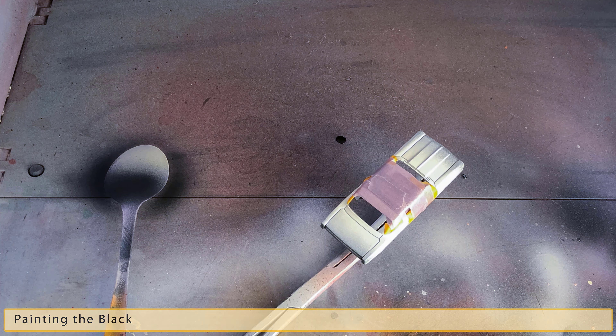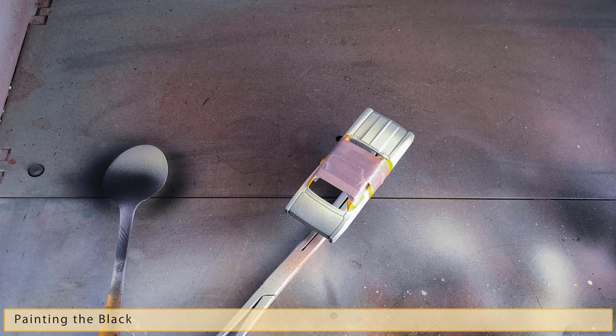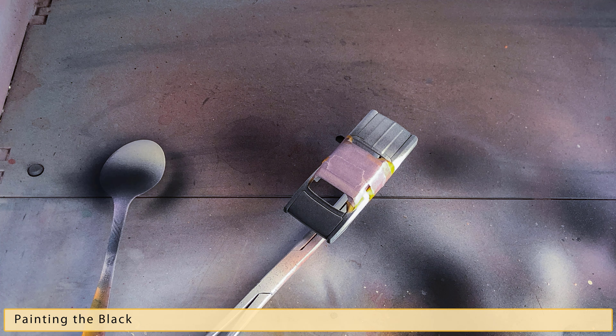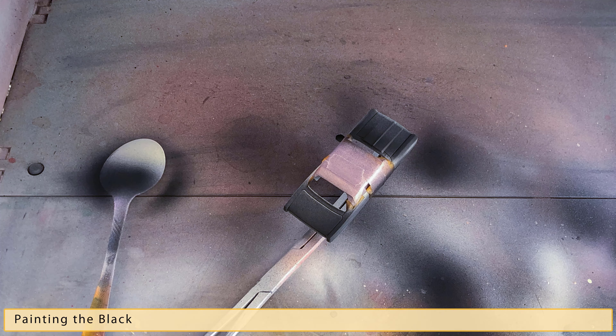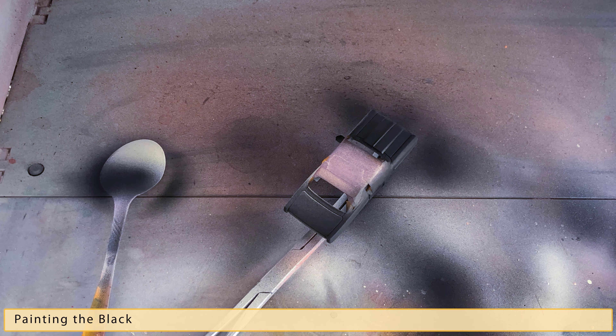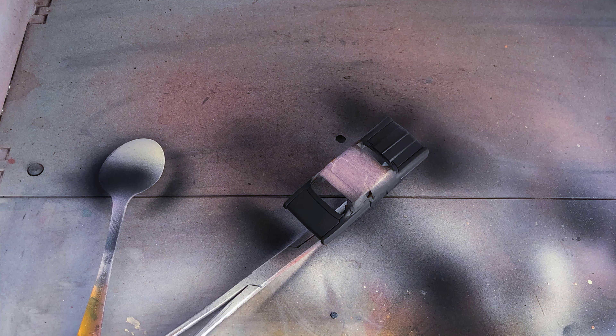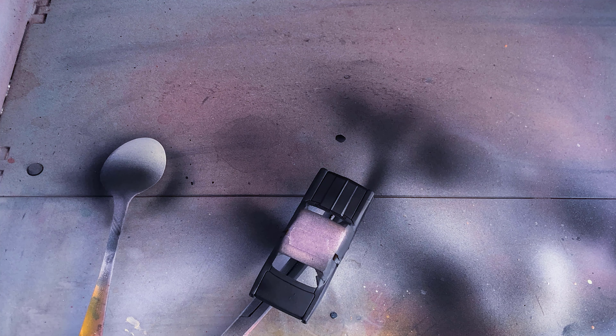Back to the paint booth to give the car a nice coating of flat black Vallejo acrylic paint. Painting in stop motion is a lot harder than it looks, and it's a lot harder to get the coverage just right. So after painting the first coat, I go ahead and paint the second and third coats with the traditional method of spraying.